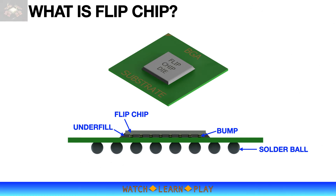Flip chip is a popular interconnect process technology wherein the die is mounted face down onto the substrate using bumps instead of wires. Flip chip allows the shortest possible connection between the die and substrate pads, which yields better overall device electrical performance.